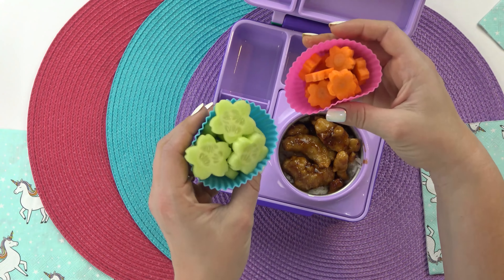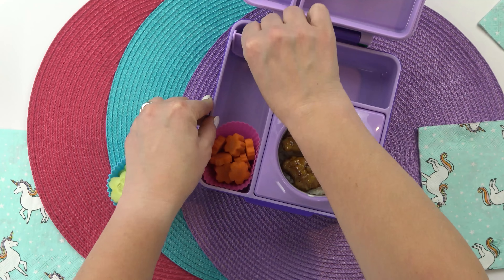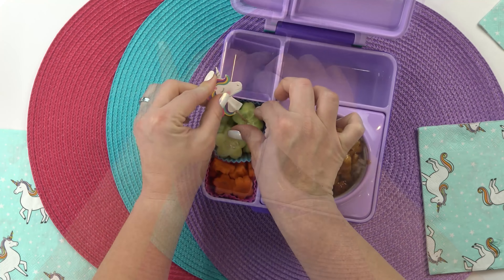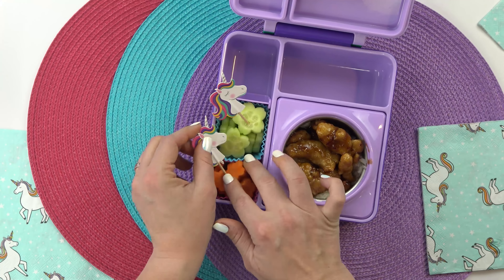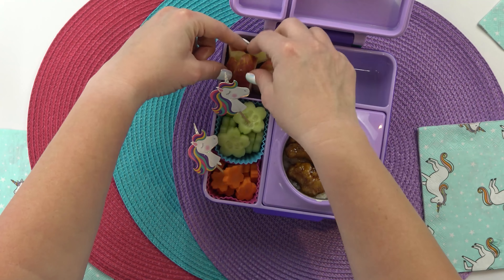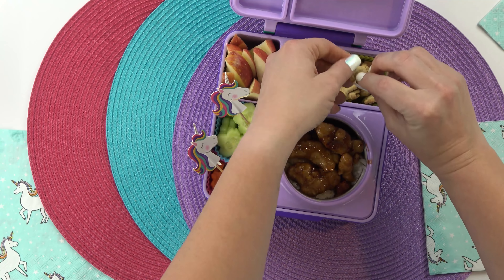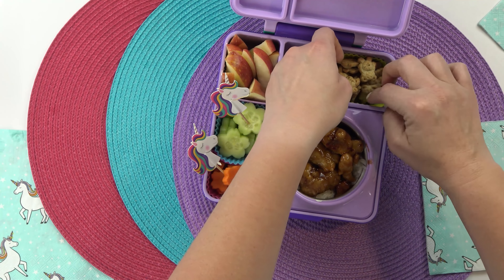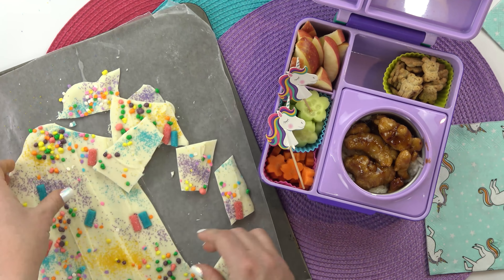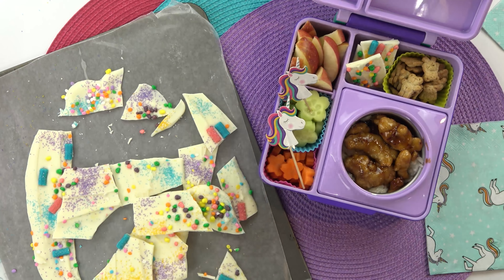Moving right along to the fruits and veggies, Victoria chose a combination of cucumber and carrots, and she asked if I could cut them into a flower shape, which is actually really easy to do and they look super cute. I'm gonna decorate these with these adorable unicorn picks and then move on to the fruit. For Victoria's lunch, she chose apples — I'm gonna fit as many as I can in there. And then I have a few more things to add to this lunch, including some Teddy Grahams — these are so cute, I love the little teddy bear shape. And then of course our special treat — this just came out of the freezer and it's breaking up nicely. I'm gonna break this into pretty small pieces — a little goes a long way — and place it into the lunch box. I think this turned out so cute.